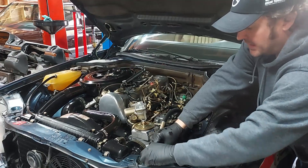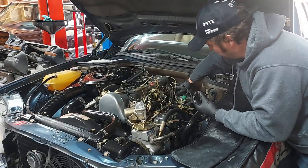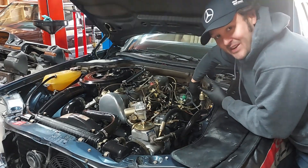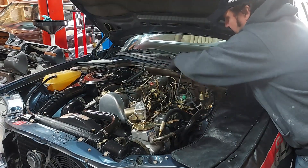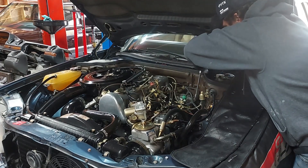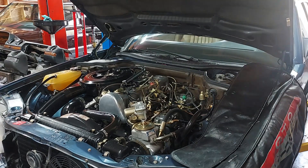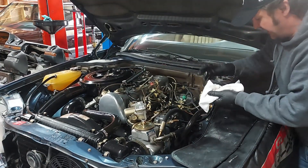We've got our new gasket on there. Remember when tightening these down, it's only about 10 foot-pounds — you don't want to crank down the oil filter housing nuts because these are studs, and you don't want to pull the studs out. Just snug — that's all you do.